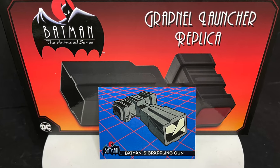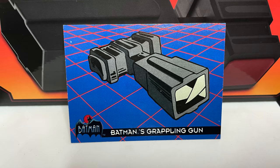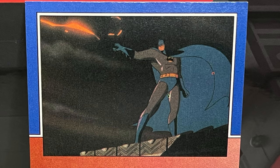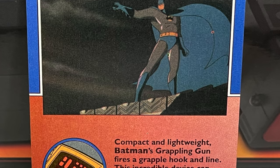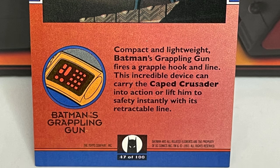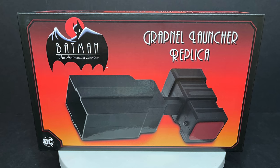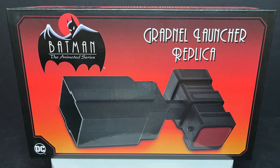According to my FLIR Ultra Trading Card of Batman the Animated Series: Batman's Grappling Gun — compact and lightweight, it fires a grapple hook and line. This incredible device can carry the Caped Crusader into action or lift him to safety instantly with its retractable line. And that's what I hoped to see with this new NECA Grapple Launcher replica. So sit back, relax — this is a look at the brand new Walmart first-to-market Batman the Animated Series Grapple Launcher replica by NECA Toys.